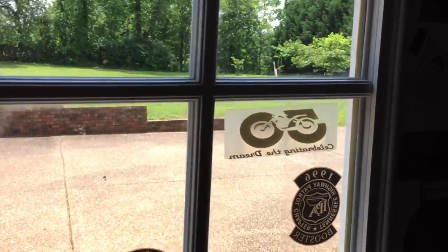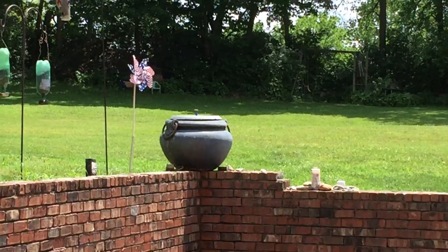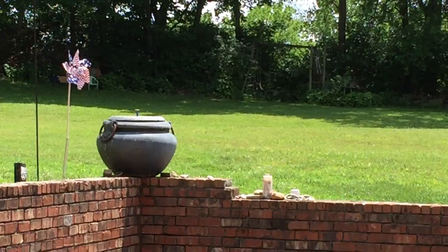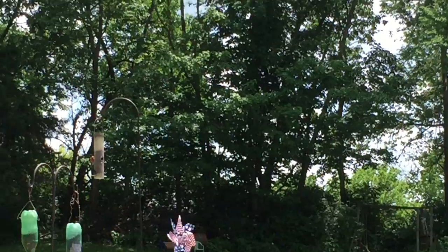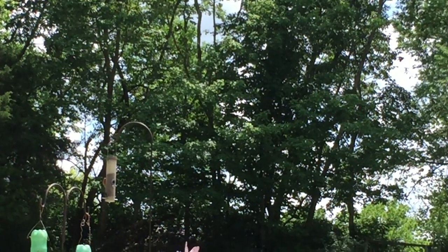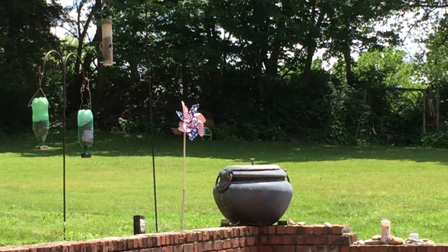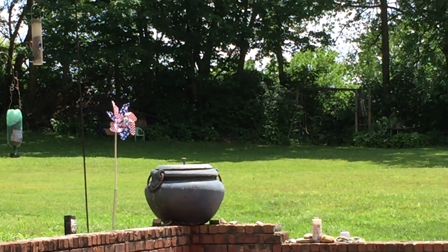It feeds the bird bath whenever the air conditioning is on, so you don't have to keep refilling it or do anything to it. It automatically feeds the birds. The birds do go there and get water, and they do take a bath in it. You don't have to add water to it or anything — it does it automatically when your air conditioning is on.